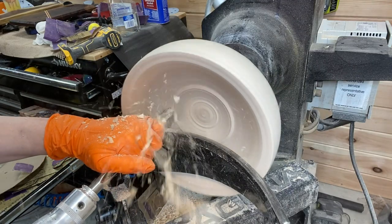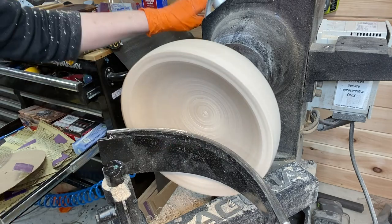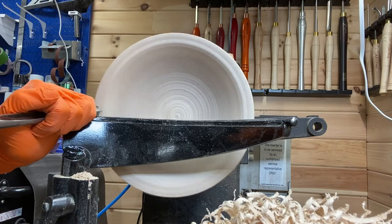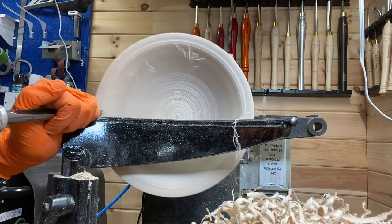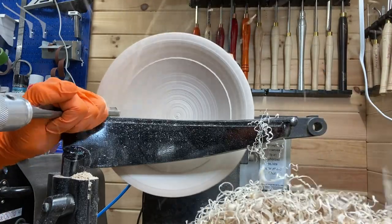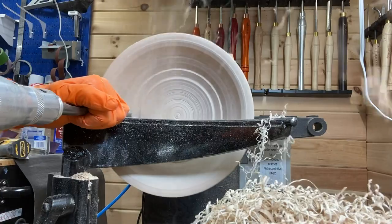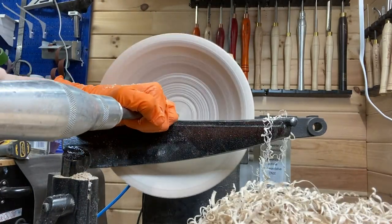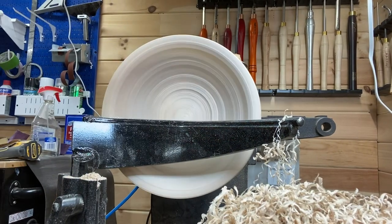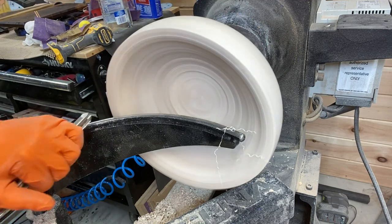The last couple of videos I got a lot of questions about the robust curved tool rest that you see there. It's linked in the video description if you want to check it out. Some of the comments were telling me I was using it wrong. I was using it on the side and it's simply because I hadn't changed it out yet — I was kind of into it and didn't want to stop.